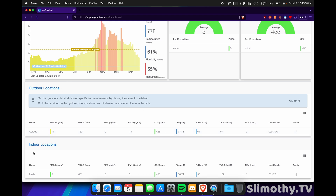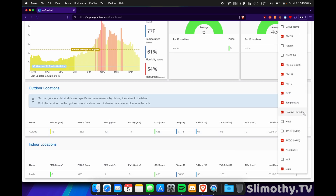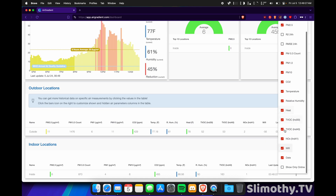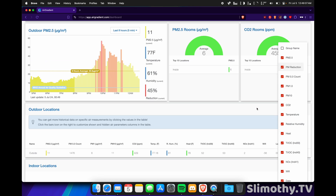If we scroll all the way down, we've got outdoor and indoor locations. If you have multiple sensors you can see them all in a nice compact form. I can click 'show monitor information' to see the serial number and firmware version — both are up to date at 3.1.4. We can see PM2.5, PM0.3, PM1, PM10, CO2, temperature, relative humidity, TVOC, NOx, and last update — all live updating, which is fantastic. You can also click these little panels to add more widgets like heat index, TVOC, Wi-Fi status, and PM reduction.